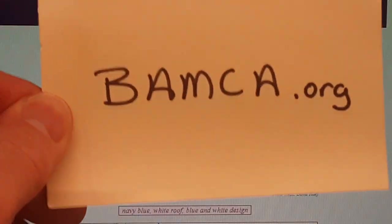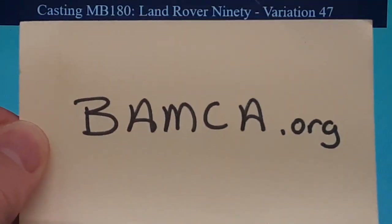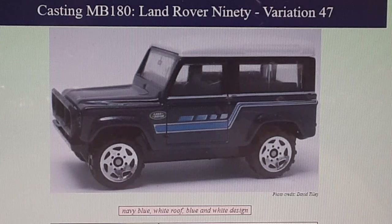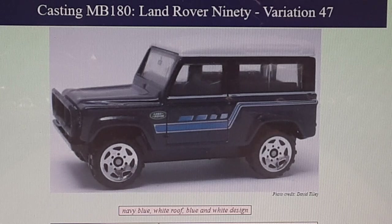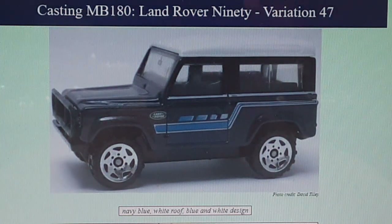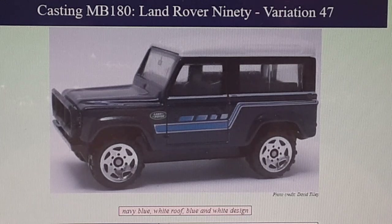Right now you are looking at the website from BAMCA.org. Ladies and gentlemen, this is number 47. We are up to number 47, moving right along. This is the second series, the first series, and we'll be tagging them at the end and throughout the video. The last one — with the first five, six cars — leaves us up to number 47, which is this one right here.